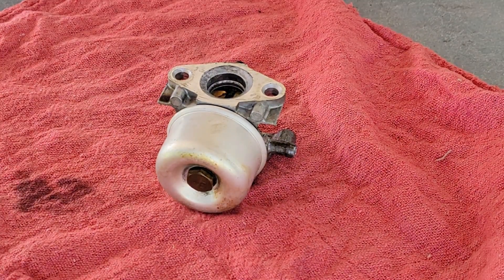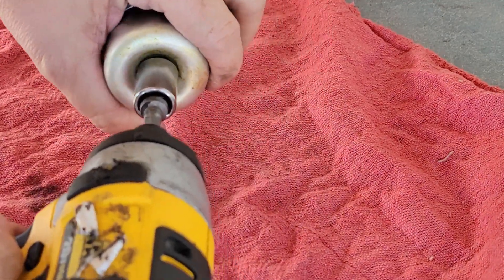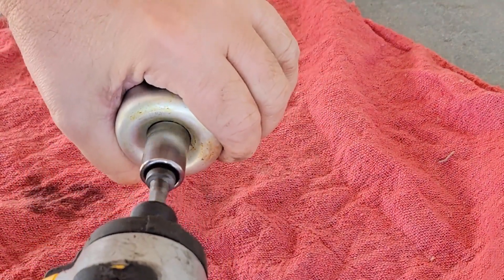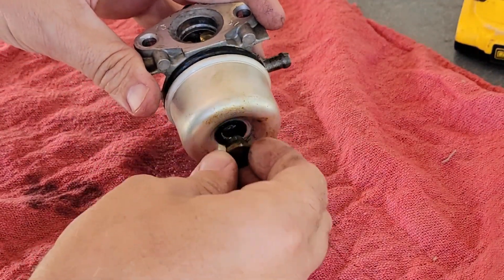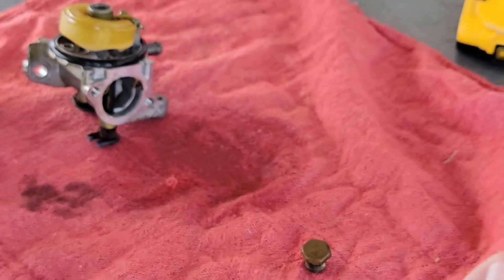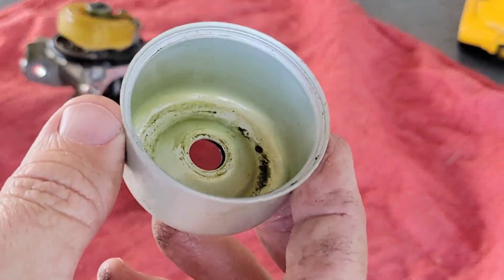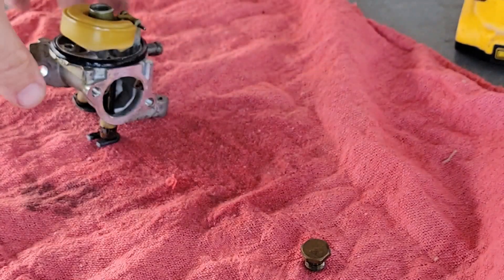I didn't really go over the specifics — this is a Briggs and Stratton engine, probably around three, four, or five horsepower. I'd have to look at it. There's a lot of yellowing and a lot of trash in the bowl.